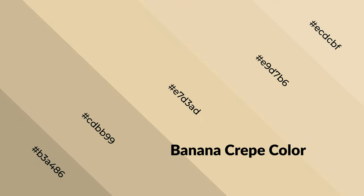Banana crepe also evokes joy, passion, love, and even anger emotions. You can see warm colors used in restaurants and gyms.